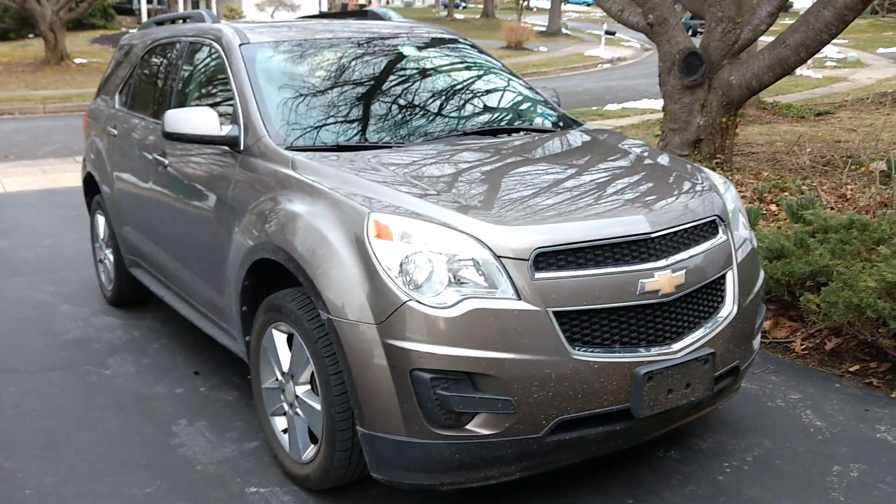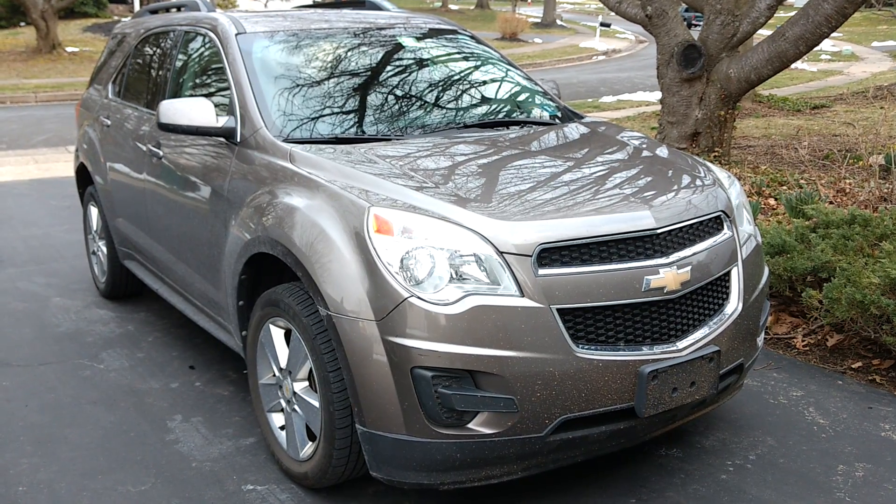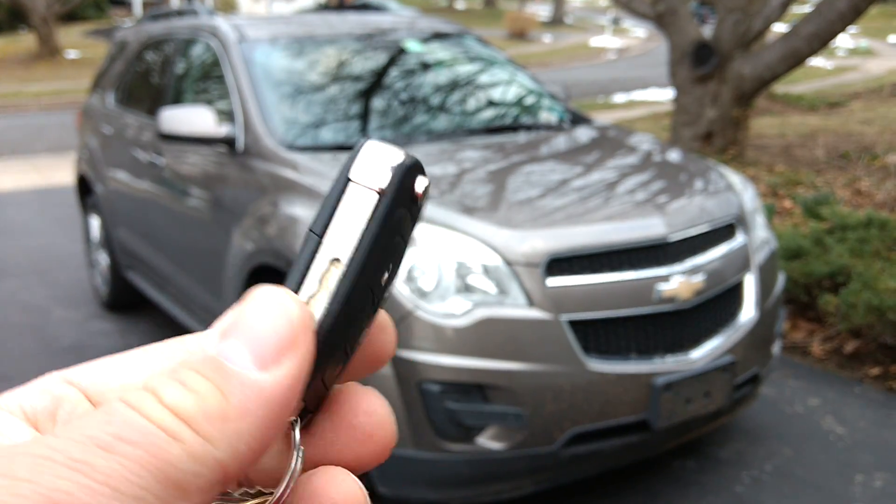Hi everybody. This vehicle is a 2012 Chevy Equinox, and this is the key to it.